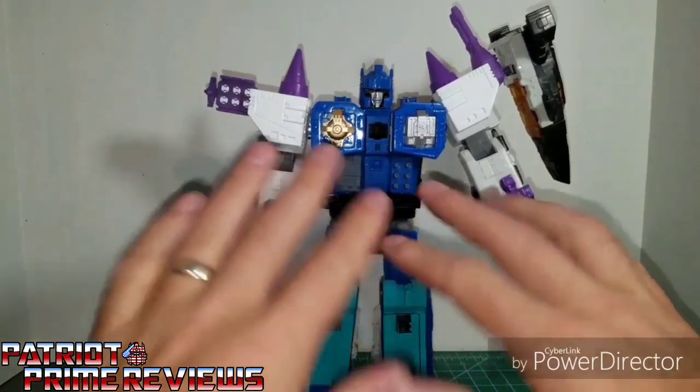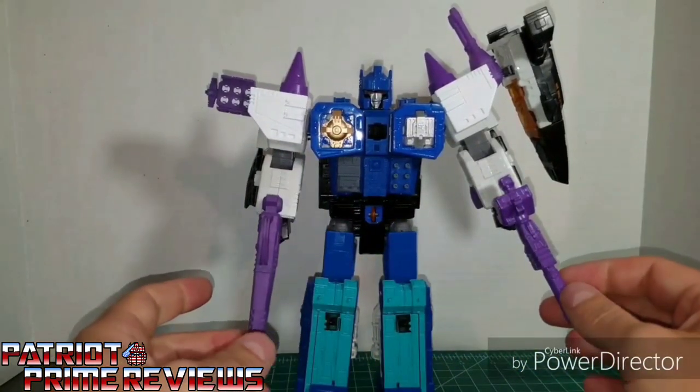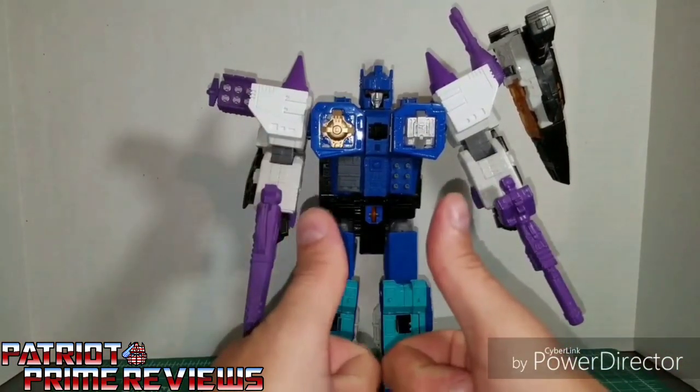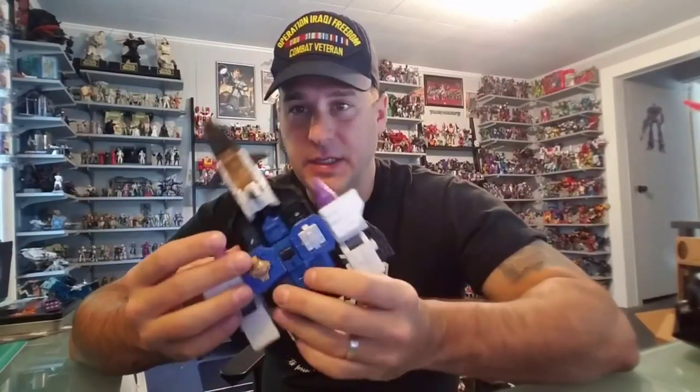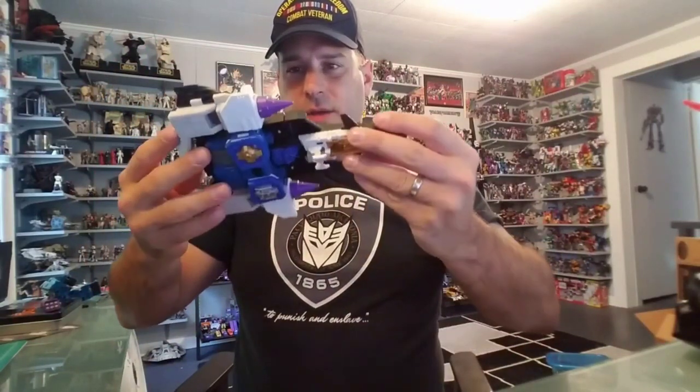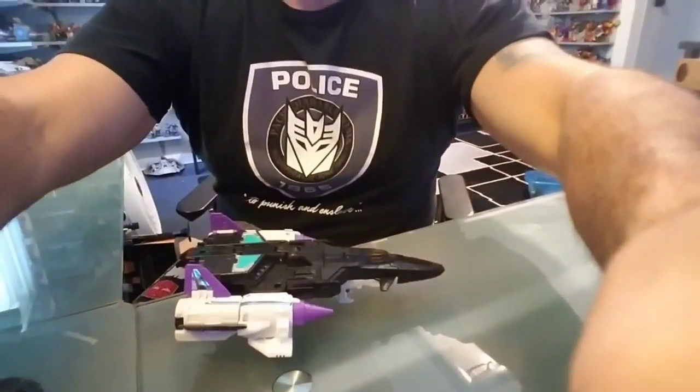I transformed Overlord back to his jet mode with the SL-16 kit still attached. As you can see, he still transforms fine. The shoulder pieces do stick out a little bit, and of course he's got the engine blocks on the bottom — he's kind of wobbly when you put him down. But he can transform with them on. I'm going to leave him on display though.